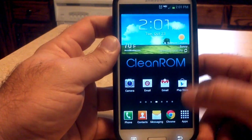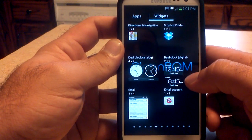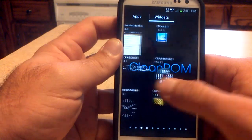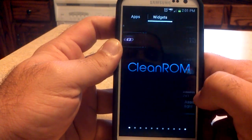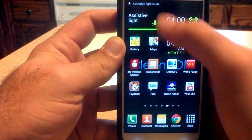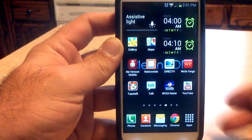It does come with every widget. It has the option for the Yahoo widget and the AccuWeather widget if you want to add them, and that's in the Aroma Installer. All of your widgets are here, ready to go. I personally like the widget for the assistive light — it's instant. You don't have to wait for the one in the toggle bar to turn on.